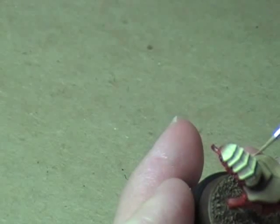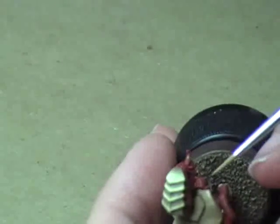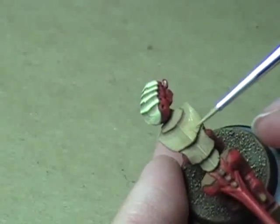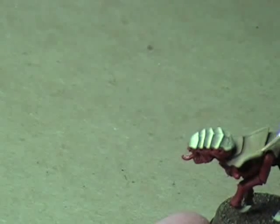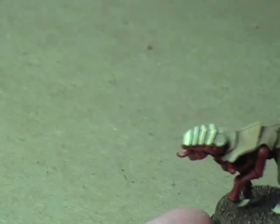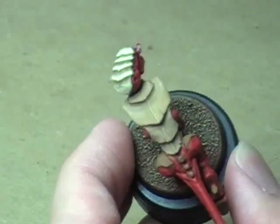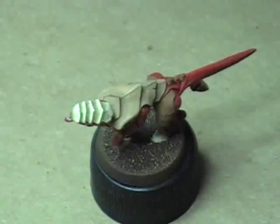Along the sides, just bring that highlight down towards the front and around the front. Real easy, real simple. It looks like I'm only going to have to do one coat because the paint was thick enough. I'll come back in and do the remaining three plates, and once that's done I'll show you how to do highlight number three.